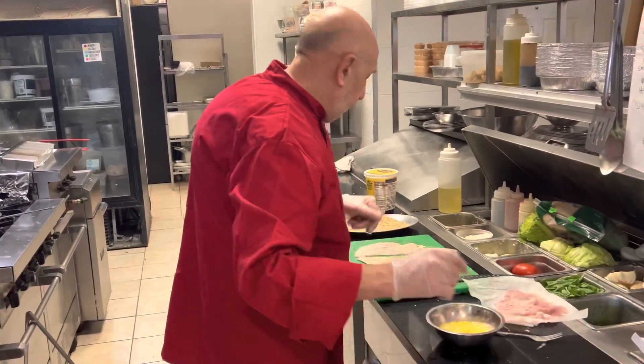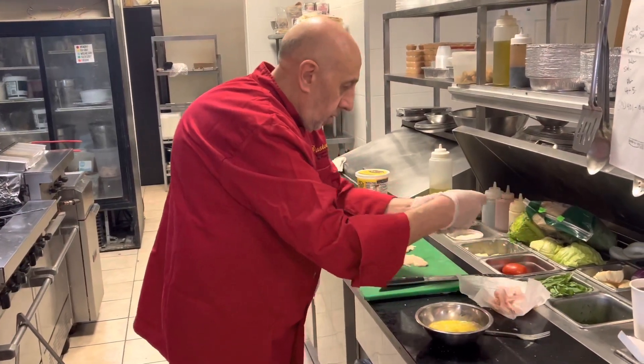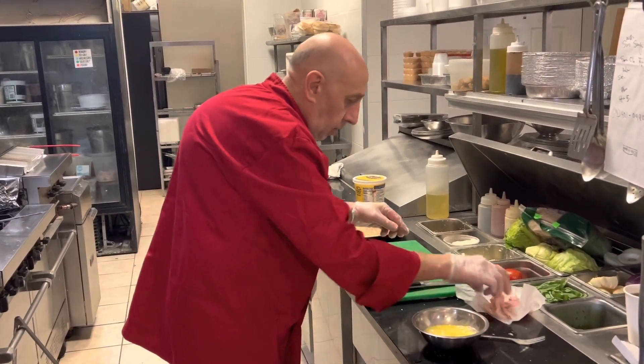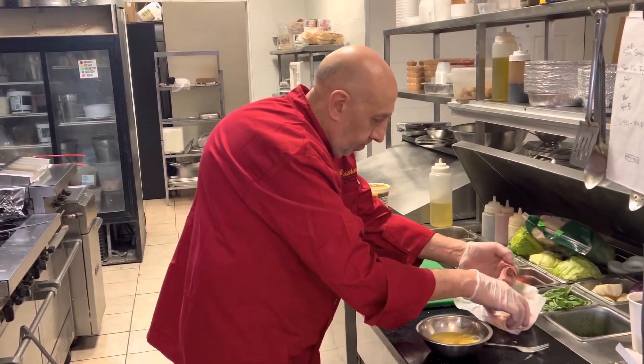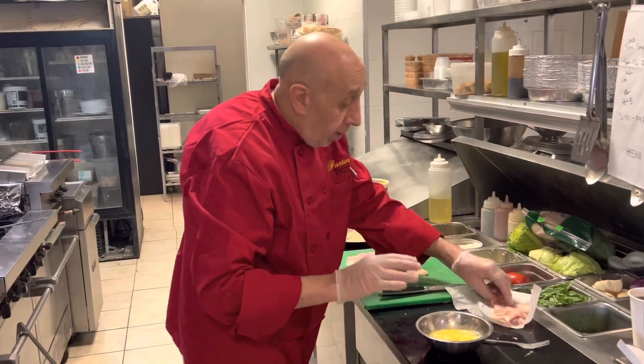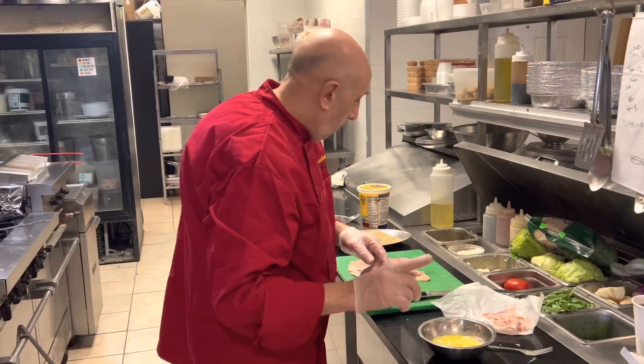Once it's tenderized, we're going to put some prosciutto cotto, which is ham imported from Italy. Remember, guys, try not to put too much salt, because the ham always has a little salt content.